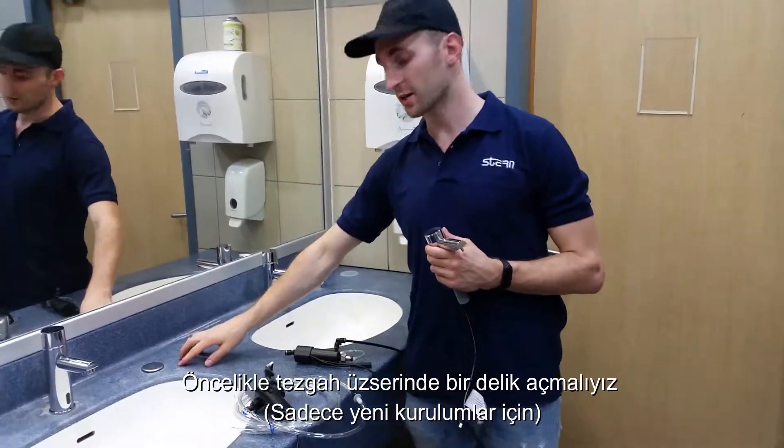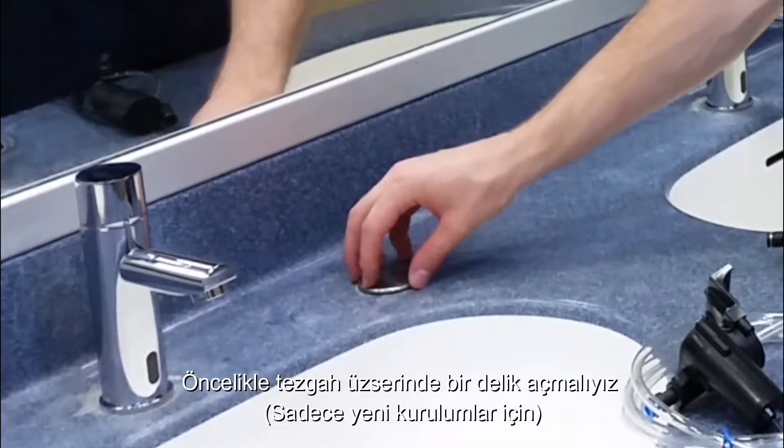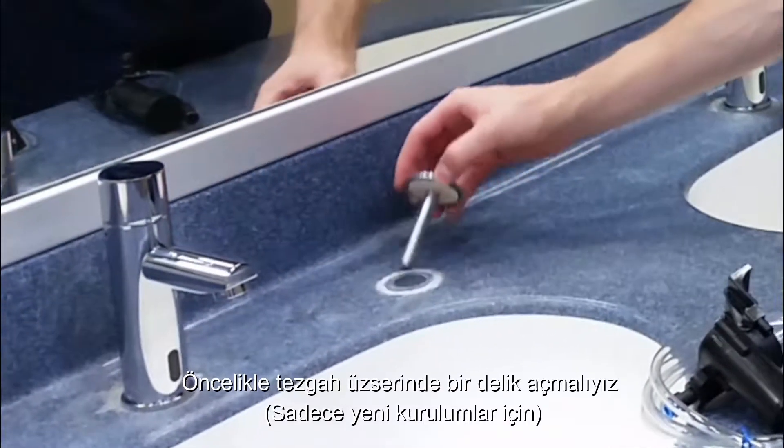The first thing that needs to be done is to remove the existing cap if there's a pre-existing hole. Otherwise, you need to make your hole to start.